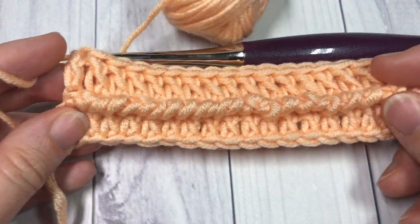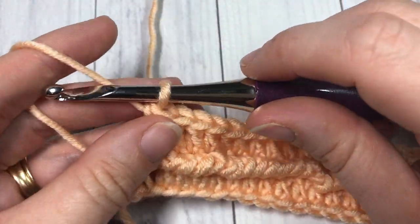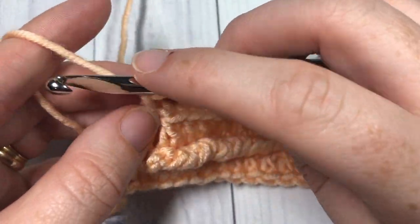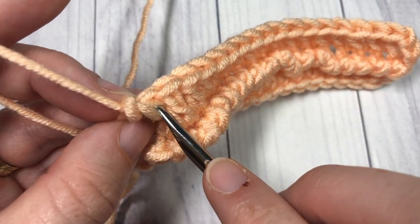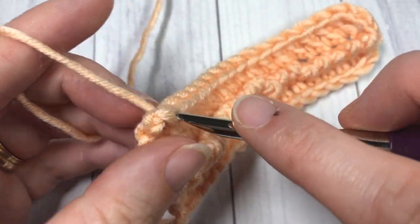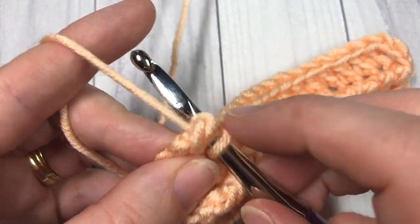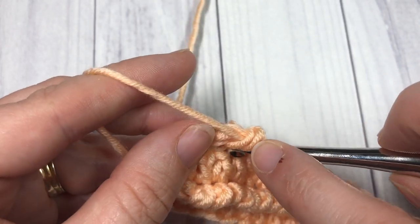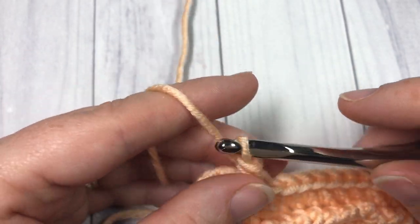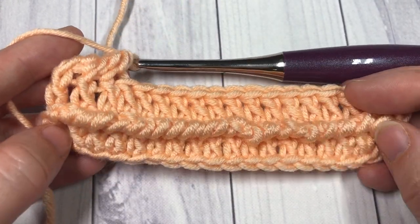That's what your work should look like. You're now going to simply repeat rows two and three for the entirety of your pattern. Chain one, and row two is that reverse single crochet into the front loop only of the double crochet row — working into that first double crochet stitch, never turning your work. Continue across, and when you come to your end, work your row of double crochet stitches in the back loop only. That's all there is to working this corded ridge stitch.